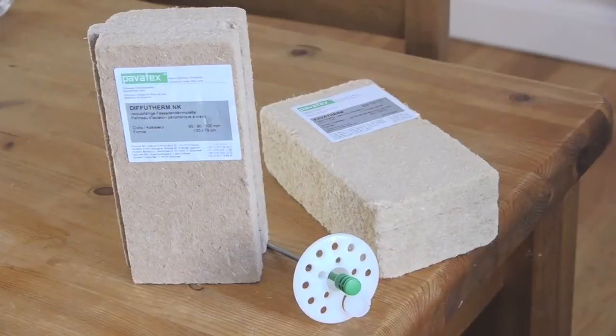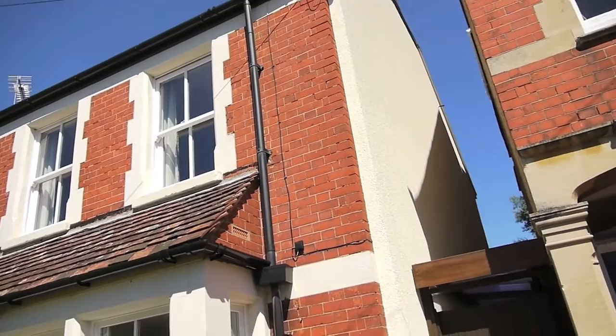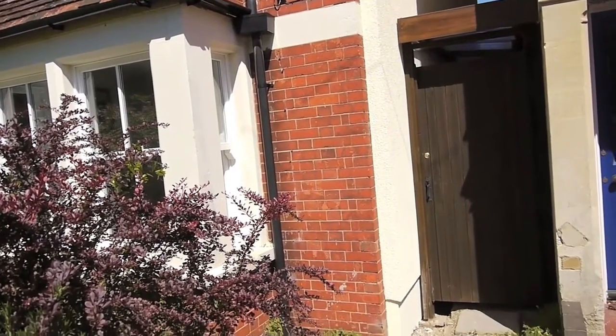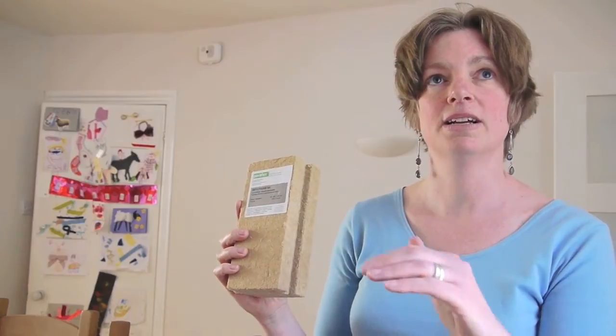It doesn't look very high-tech, but this is the material that we've used for insulating inside and outside the walls on our house. It's a wood-based material — 95% softwood waste — and it's screwed onto the walls, then covered with lime plaster. Not only does it insulate really well, it also helps control the moisture movement within the house. So in an old house that's prone to damp problems, it can be really useful because it keeps the internal atmosphere much more steady in terms of moisture.